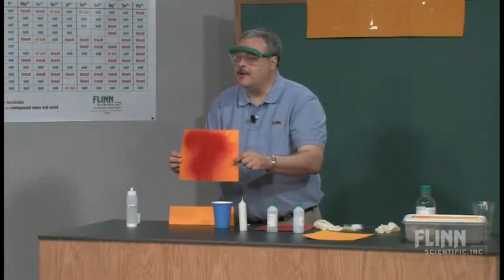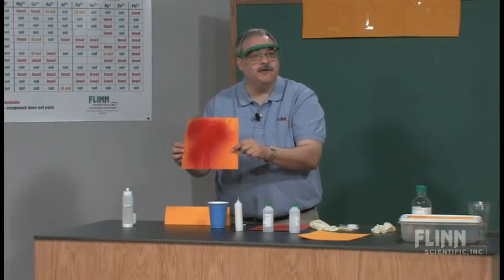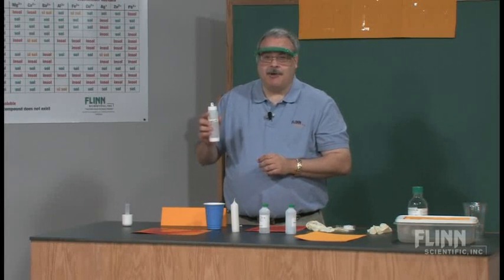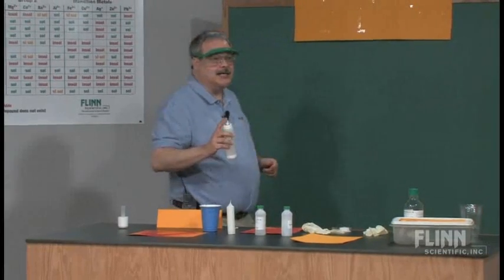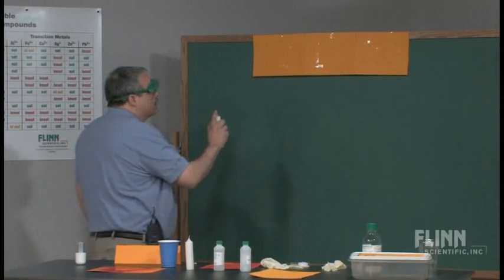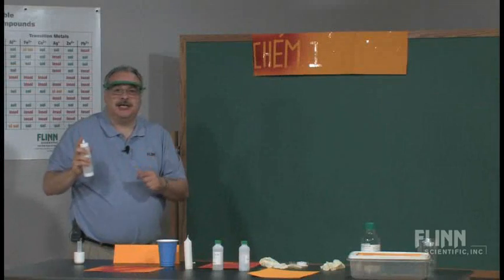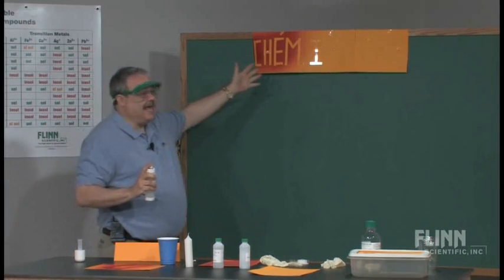So now we have a chemical reaction — something that you can individualize in your classroom and make your own. I am the Midwest spray bottle champion and I have some unique talents. If we go up to the board here, I'm going to use my talents and spray in a particular way. You can see that I sprayed certain parts of the paper and by adjusting the nozzle, it didn't spray other parts. We get the word 'CHEM' up there.